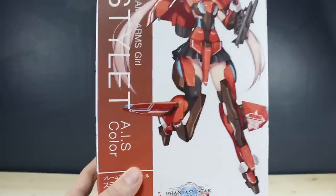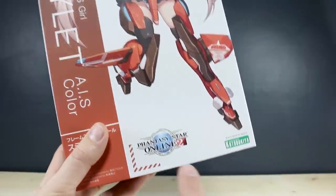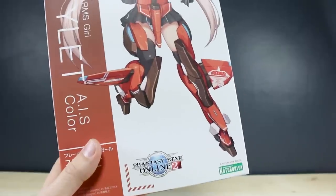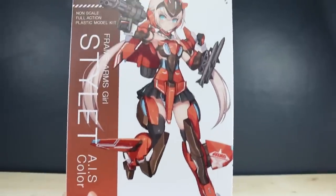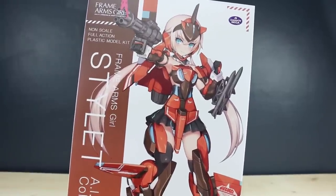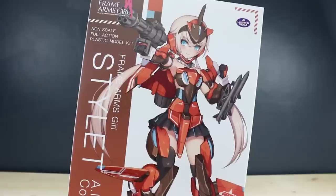This is a different color version — the AIS color version — which I guess has something to do with Phantasy Star Online 2. I know the game by name only and have no real connection with it, so I don't really know what that means, but this is just a different color from the normal Frame Arms Girl Stylet kit.